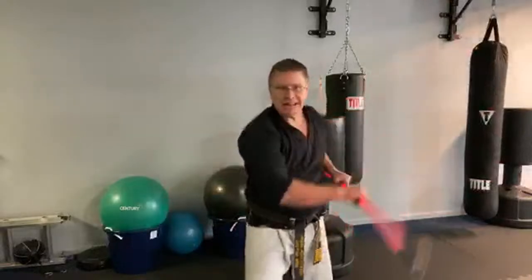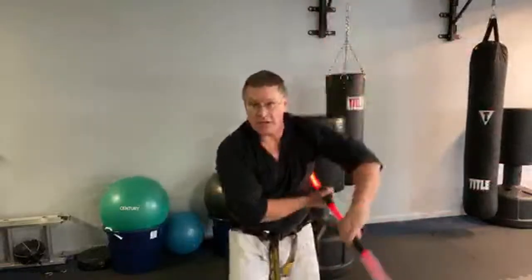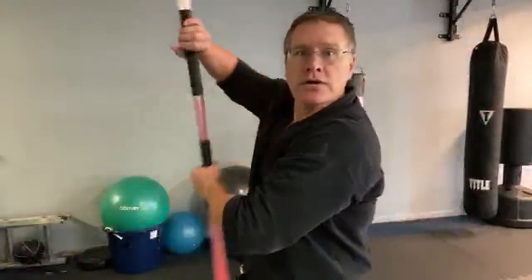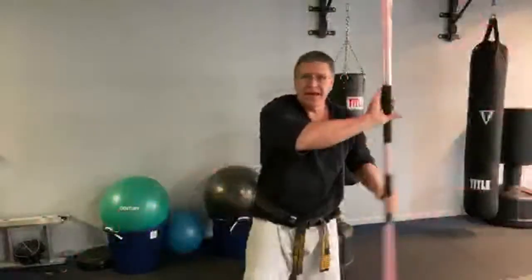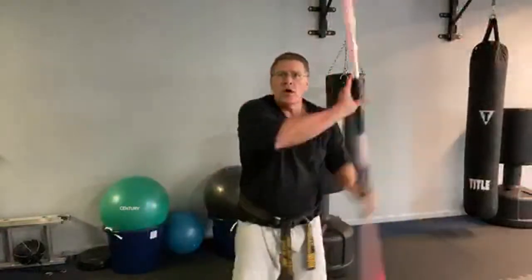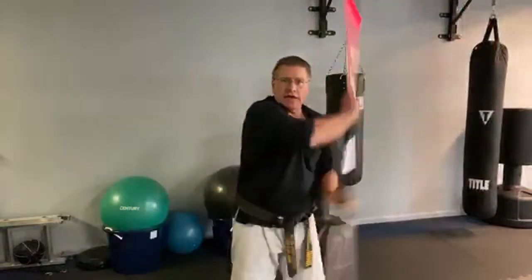I'm thankful. There's a strike, there's a strike, block, bring it around, strike, strike, block. This is an oldie but goodie — one that sits in the corner I never use. Be thankful for what you have, and then you start to get more of it.